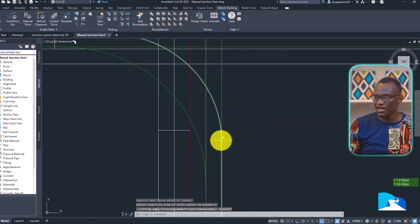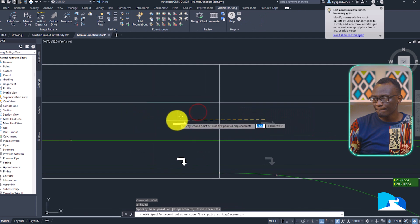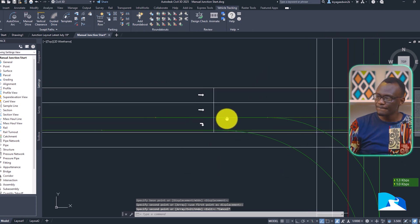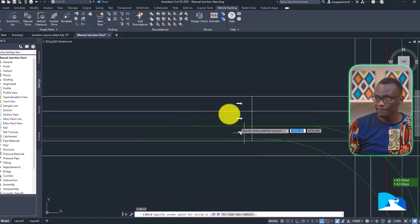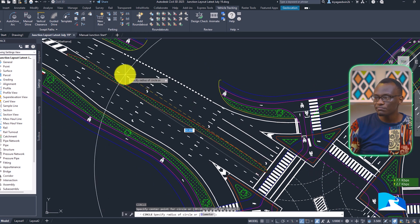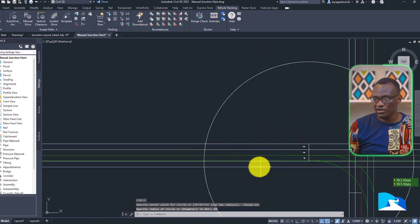We've drawn that stop line and we know this is going to be a stop line in the opposite direction. We're moving them to the back and copying this here as our junction starts to take shape. They've told me the storage length should be roughly 60 meters — which is about 180 feet. I always start with 60 meters and draw a circle of 60 as a reference.